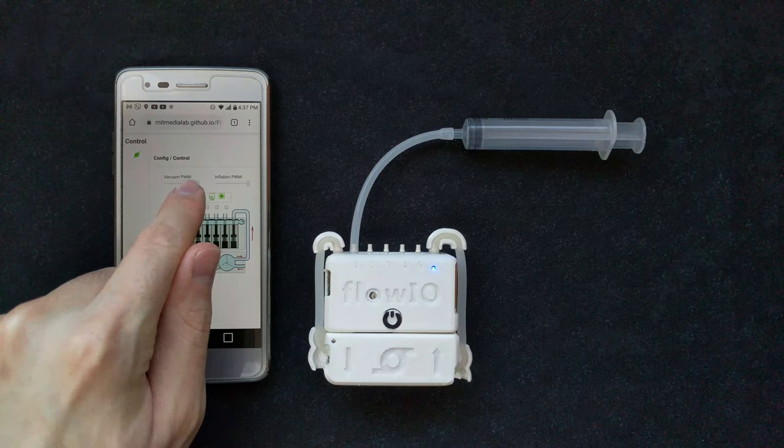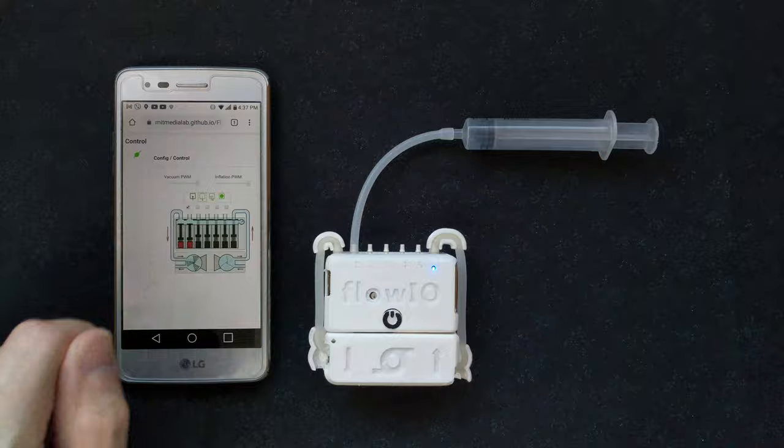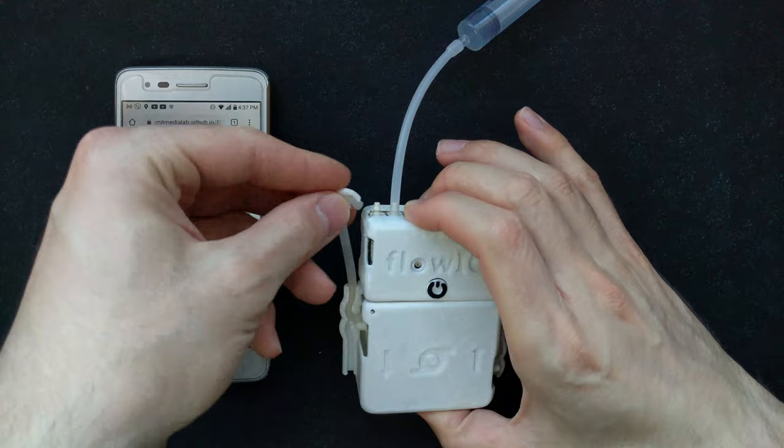Here is a real-time comparison of the inflation and vacuum capabilities between the small and the medium pump modules. Users can swap modules within seconds and on the fly, without any interruption of the Bluetooth connection.